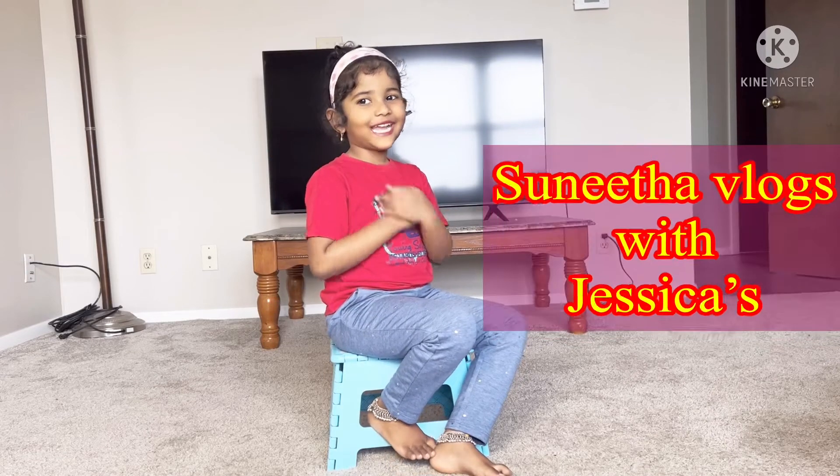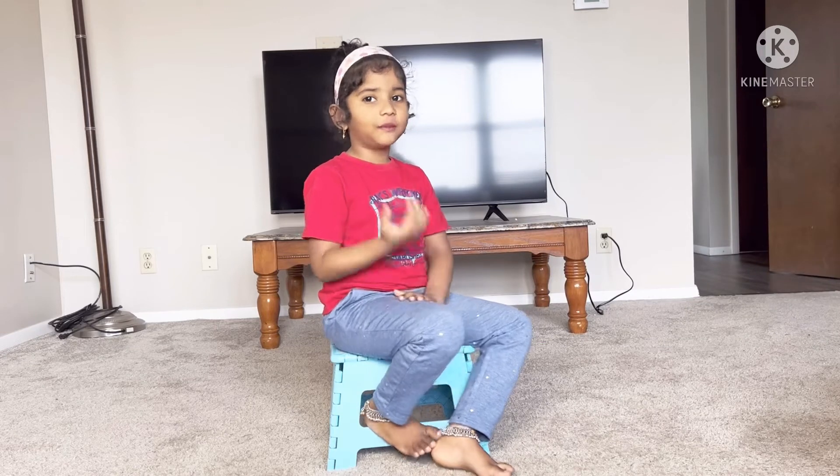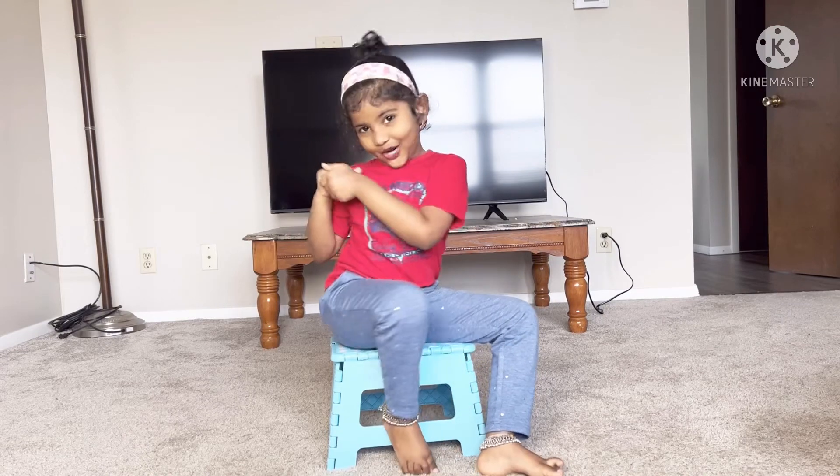Hi guys, welcome back to my channel. Today I'm going to show you some snacks that are very tasty and yummy.